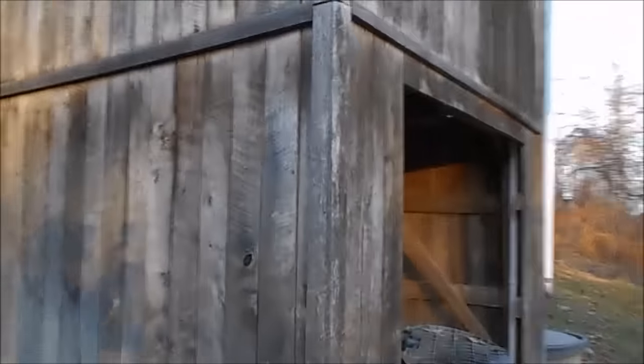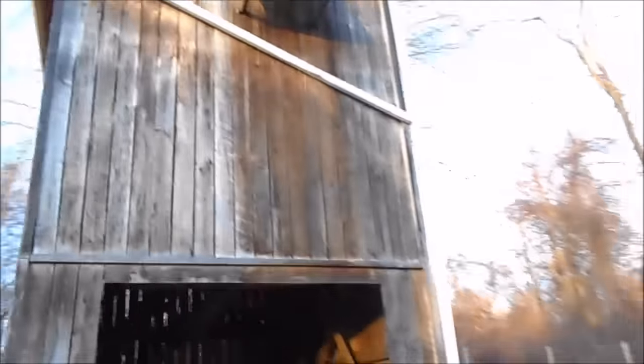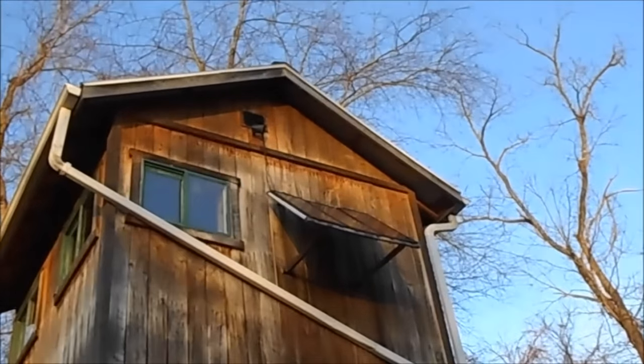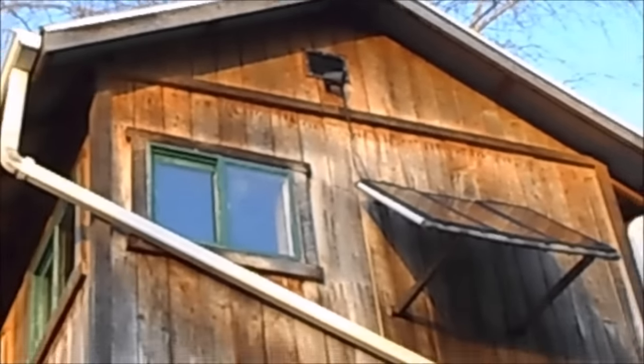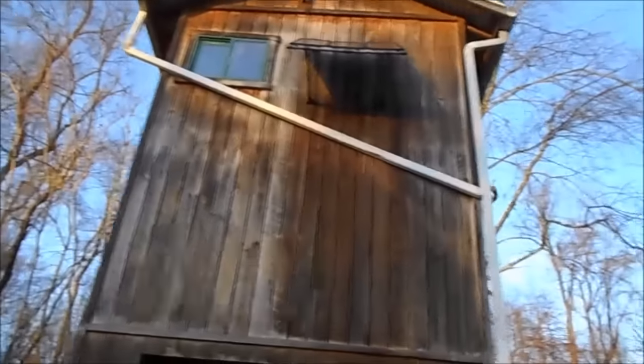This blind — we use the bottom down here to park four-wheelers or whatever we're driving. If we've got a gator or something like that, we'll pull it up inside; keeps it hidden. On the back side, we've got solar panels up there. This blind has all-time power in it and it has an alarm system too. If somebody tries to break in, it sets off the alarm and we can definitely hear it.